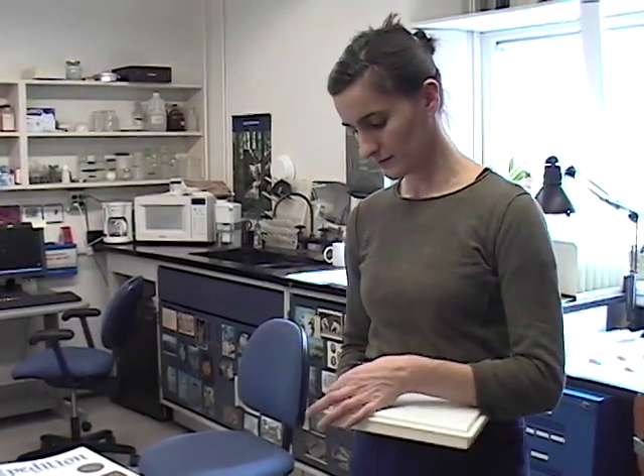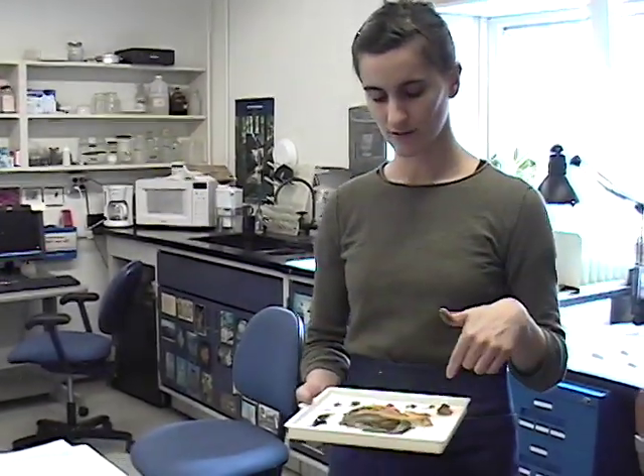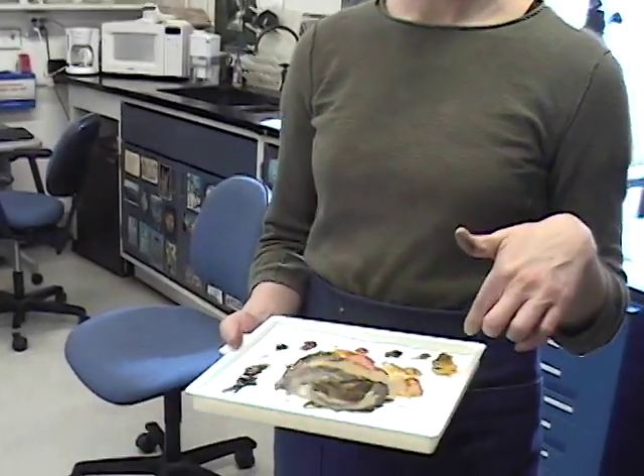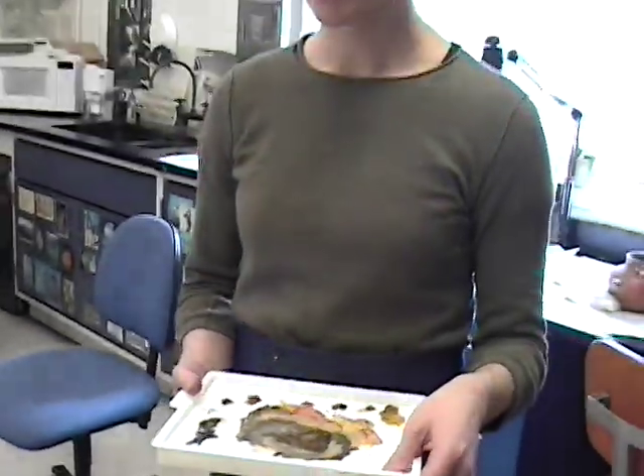We often use acrylic paints — they're very handy to work with, they're stable, and they're compatible with our film materials. I like to work on a wet palette so that the paints don't dry out very quickly, especially in winter when the atmosphere tends to get dry. There's a little sponge underneath that helps keep everything moist and gives me a longer working time with my colors.